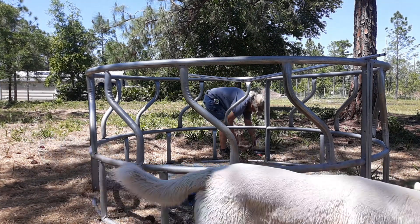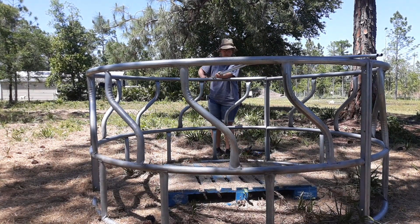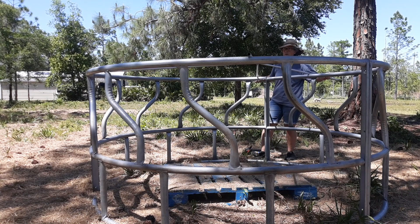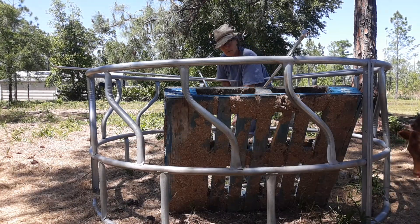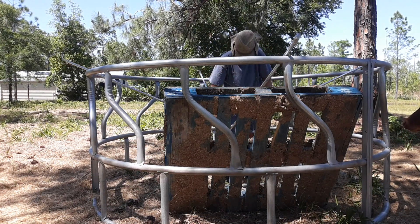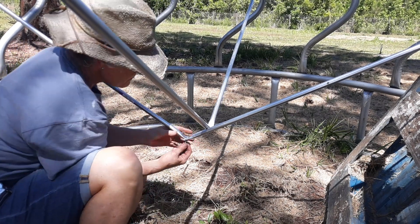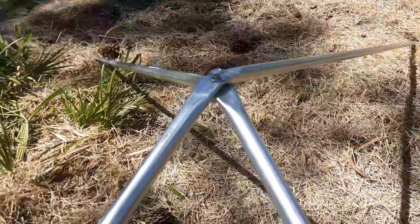I came up with two pieces of 10-foot conduit. I measured to the center and smashed it flat. Once I got it flat in the center, I drilled a hole through the two pieces and attached them with a bolt, washers, and a locking nut. The beauty of this setup is I could take it off if needed — it's scissored so it can close down or open up.